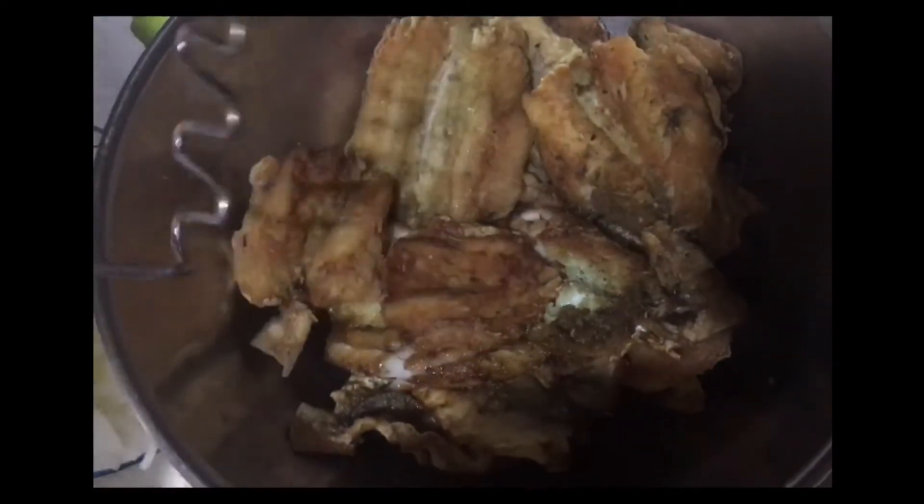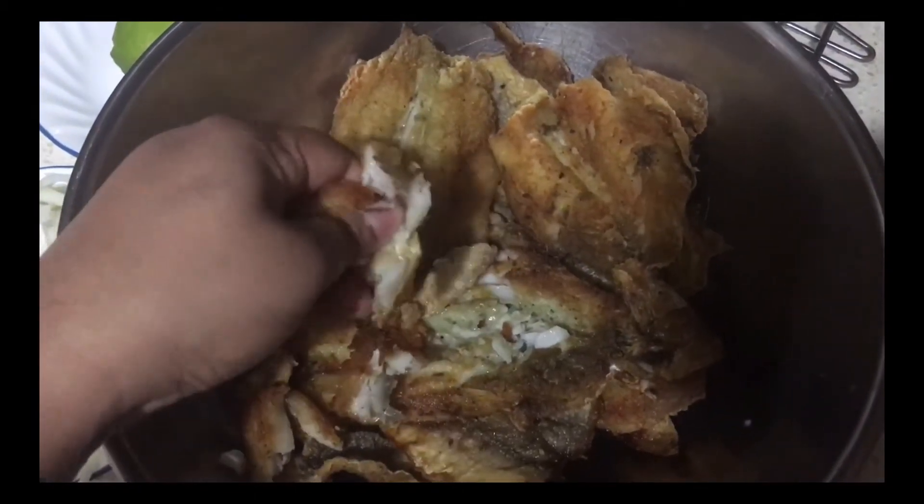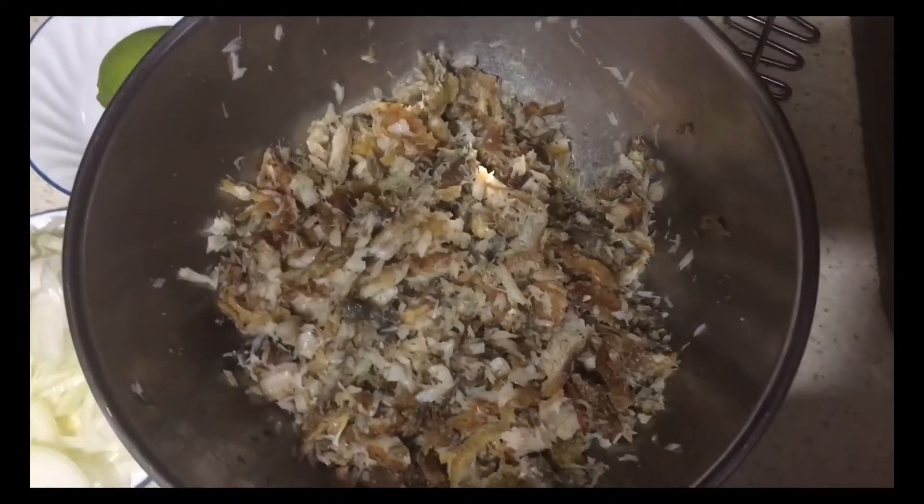I have a potato masher to break up the fish, but I like to use my hands. So I'm going to go in with my hand and break up my fried bangamiri fish until it looks crumbly, like so.